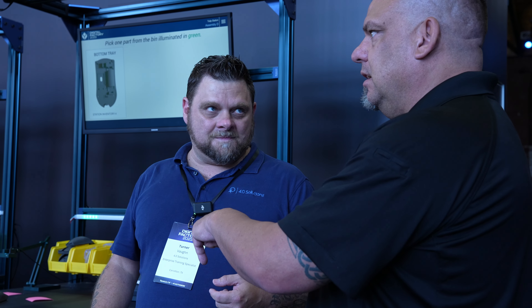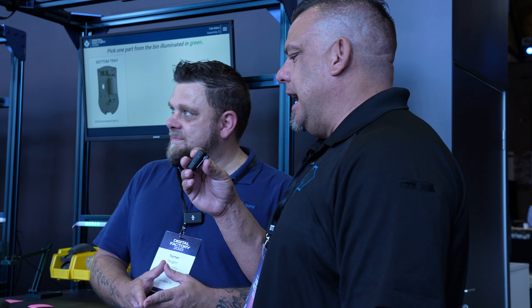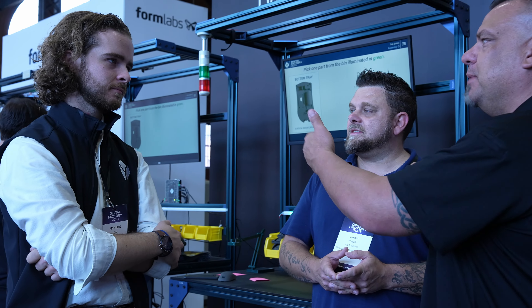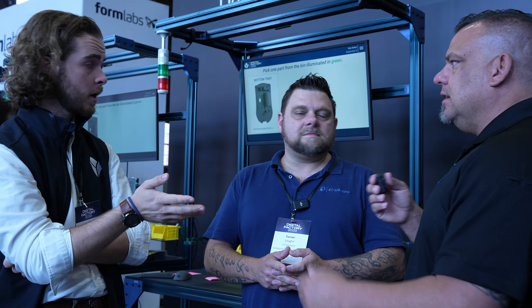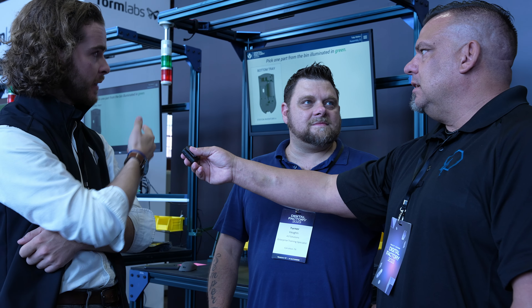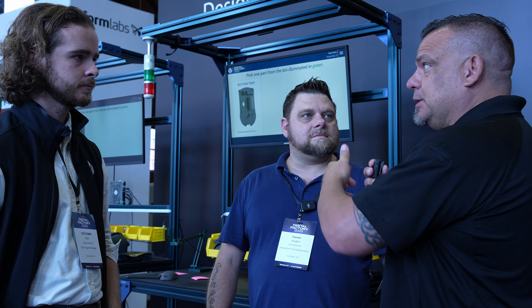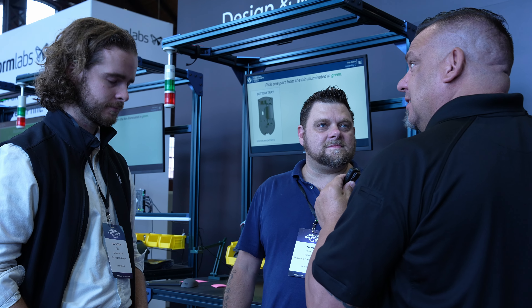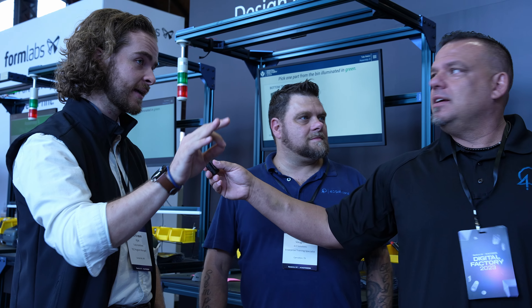If you make a mistake, the light bar and screen notify you. The full development of this line took about one week — one man-week done alone. Worth noting: this process app is just one app deployed on four stations, so extending it is trivial. Building the one app is the main effort. You build a single Tulip app as the top-end interface, then deploy it as multiple instances as you add stations.